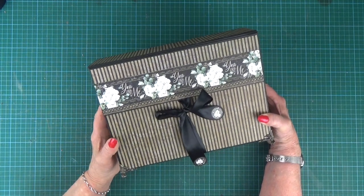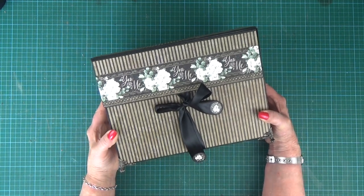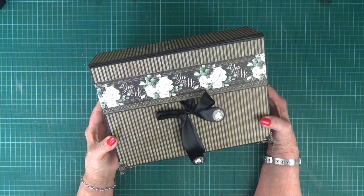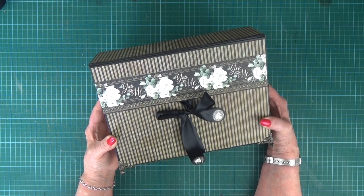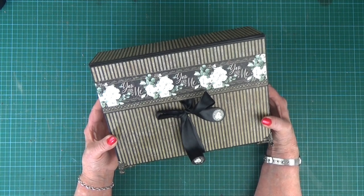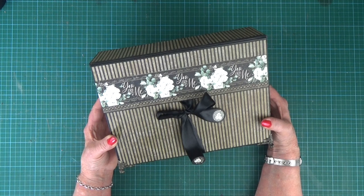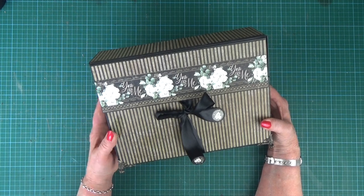Hello everybody, it's Clare here from My Creative Spirit with a new project to share with you. This is the Millie Album and Case, decorated in papers from the PS I Love You collection from Graphic 45. It's available as a Facebook Live class if you'd like to make it yourself and a full video driven PDF tutorial as well. You'll find the links to everything for the project below.